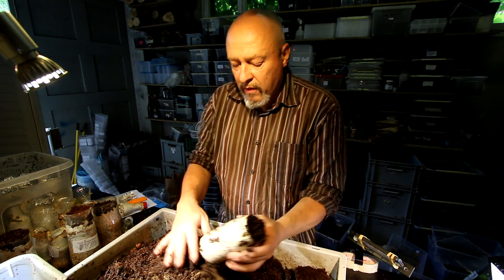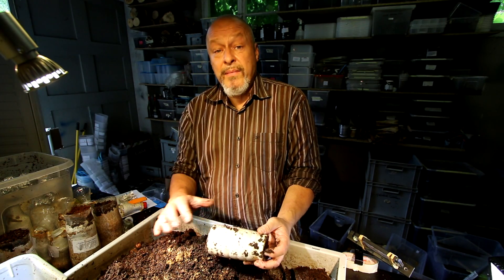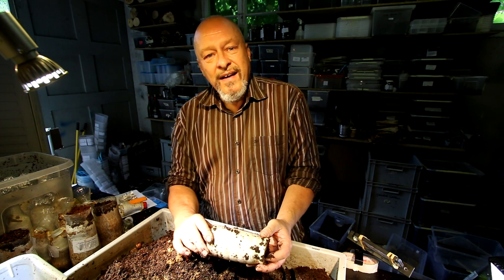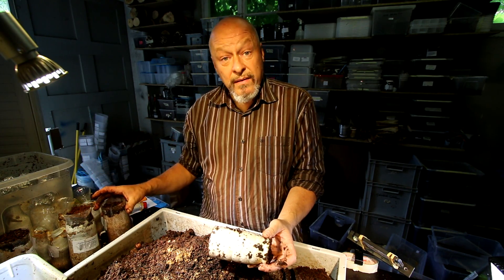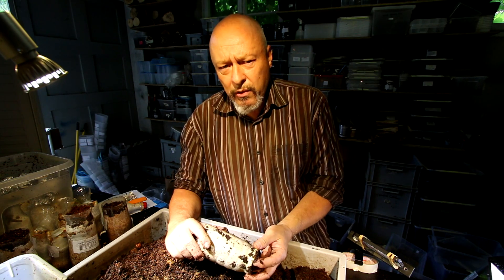I think that's enough to show you that it works very well with this kimchi bottle technique. It could be that the female was already old and she only laid these last three eggs, from which very beautiful males came. We will see with the other box that I showed you last time — how I prepared the breeding box — how things look in about three months. Thanks for watching.